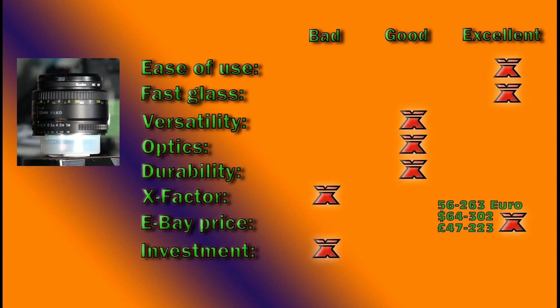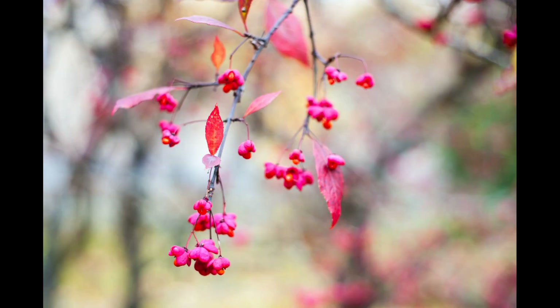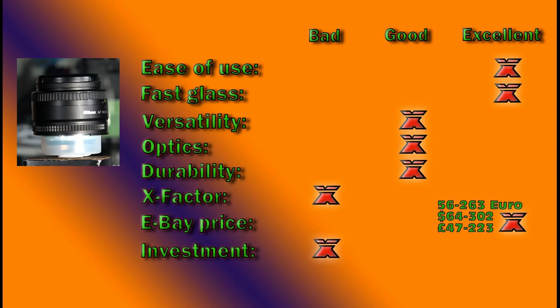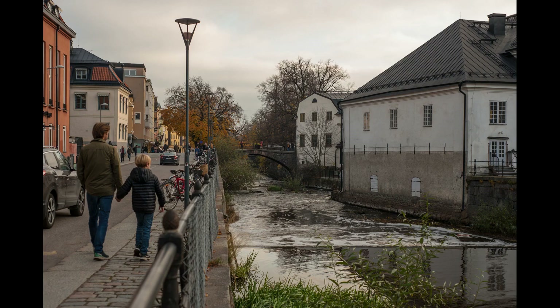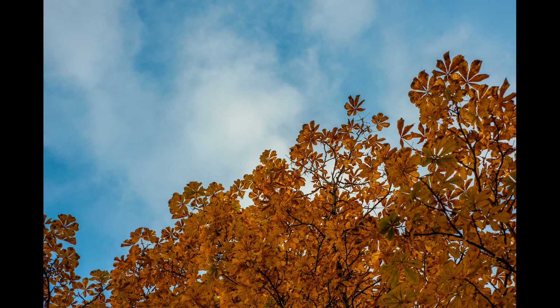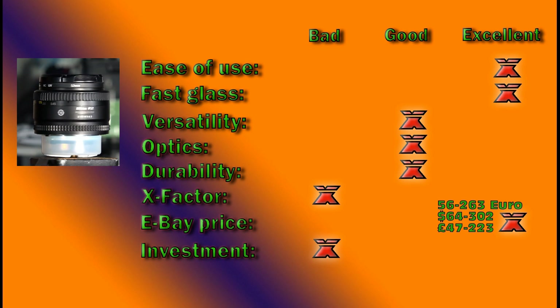Versatility — this lens falls smack dab in the middle of what is considered a normal focal range, which is quite debated — going from about 35mm up to approximately 60–85mm, depending on what the human eye perceives as its focal length. A couple of older vintage USSR lenses use 55mm as the standard focal range. This lens has been used for almost everything from street photography to close-up macro with extension tubes, macro bellows, reverse mount, etc. But this is not a Swiss Army knife of a lens — it is a little bit limiting, being soft at full aperture f1.8, and the closest focusing distance of 45 centimeters is a little bit too far away.